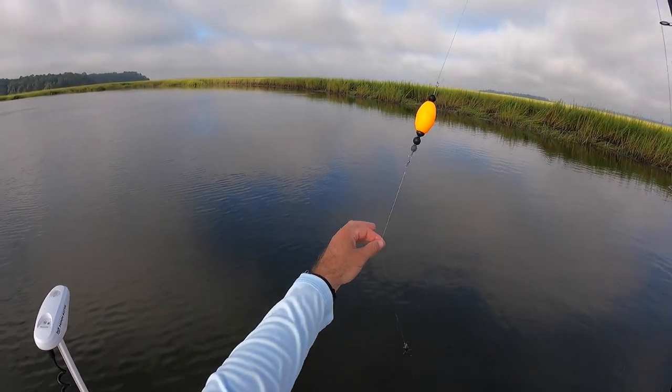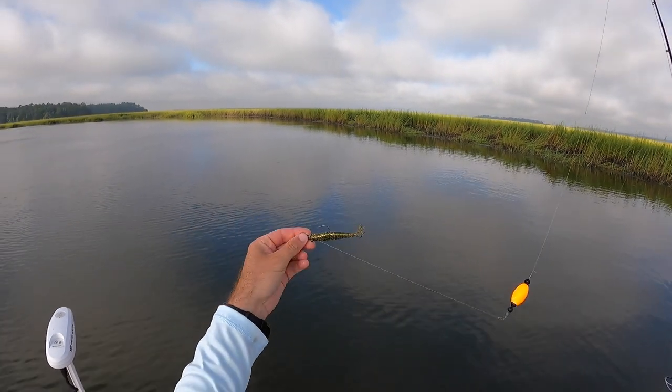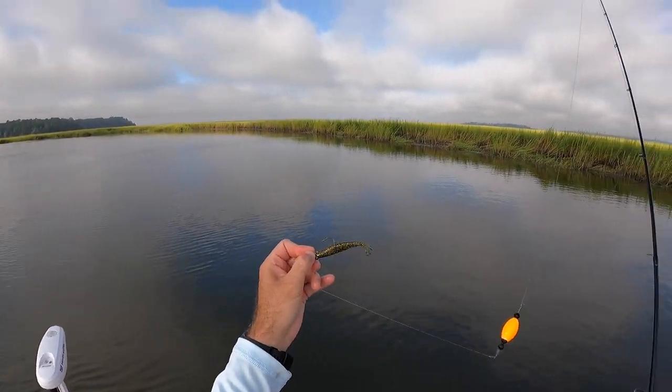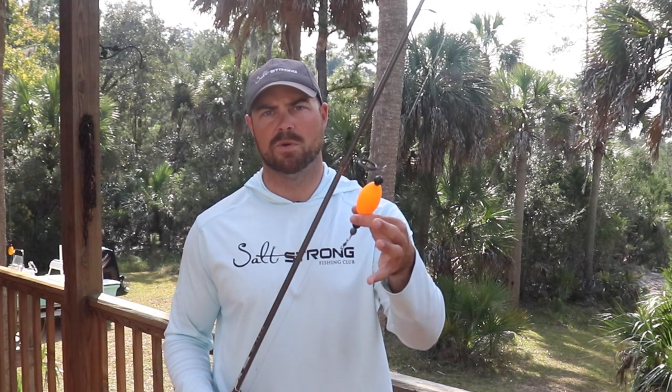You can run a grass line or a bank line with shrimp, mud minnows, or finger mullet under a popping cork. The areas I don't really use a popping cork are around docks, deep holes, bends, and creeks — that's when you can use a slip float instead to control your depth. With these you typically only have 15 to 30 inches of leader before it gets really cumbersome to throw, and you don't want to be too far from the cork because it's loud and noisy to attract fish close to your bait.